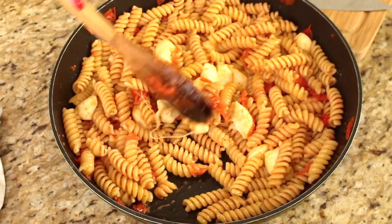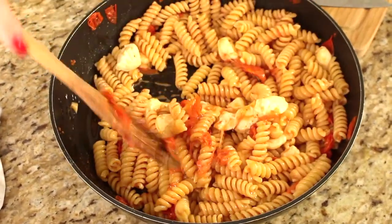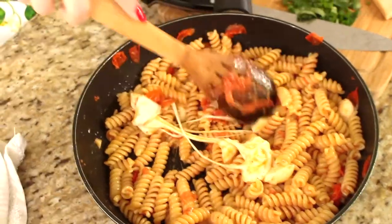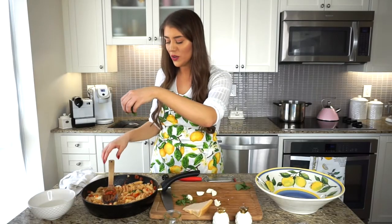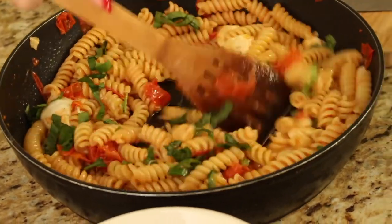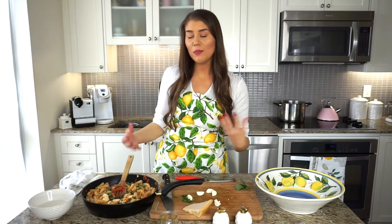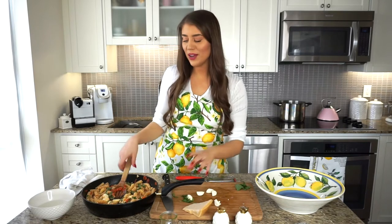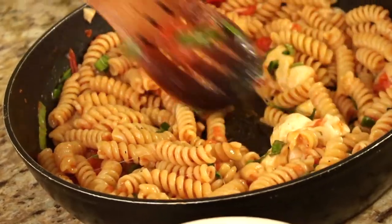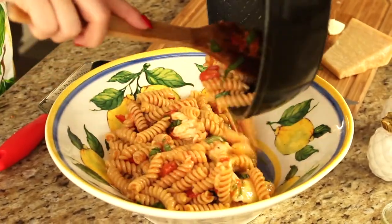The hot pasta and hot oil have cooked the mozzarella — it's completely melting and getting gooey. At this stage I'm sprinkling in the fresh chiffonade basil right over the top. The exact recipe will be on my website, ladolcelisa.com, with exact measurements, since I tend to cook by eye.